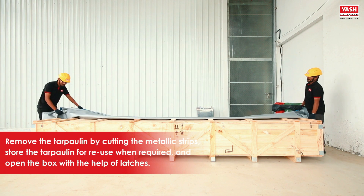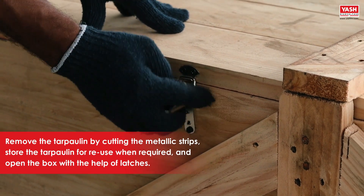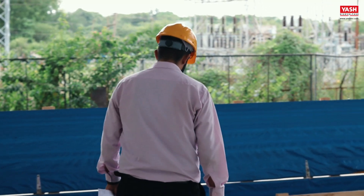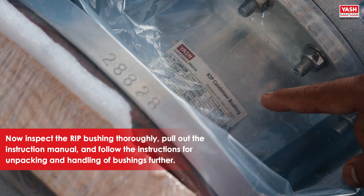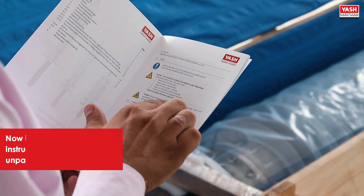Remove the tarpaulin by cutting the metallic strips, and store the tarpaulin for reuse when required. Open the box with the help of latches. Now inspect the bushing thoroughly, pull out the instruction manual, and follow the instructions for unpacking and handling the bushing further.